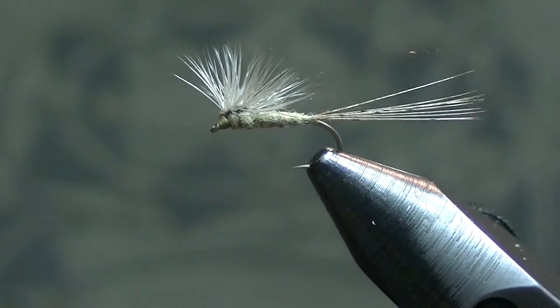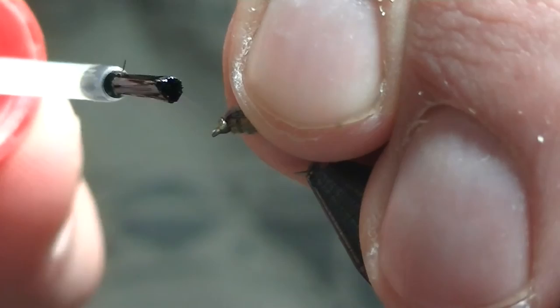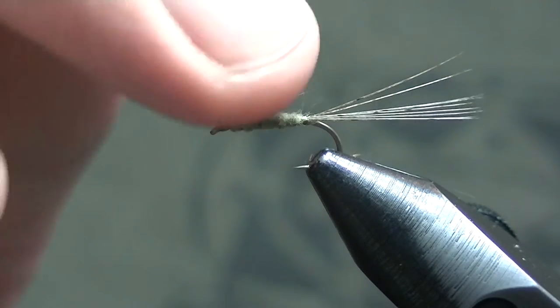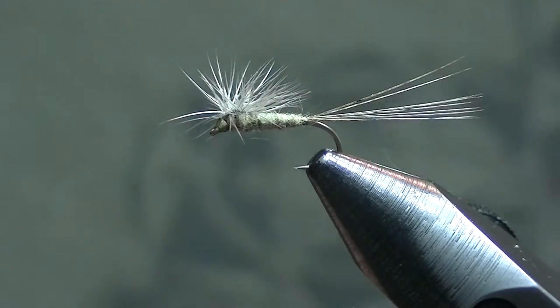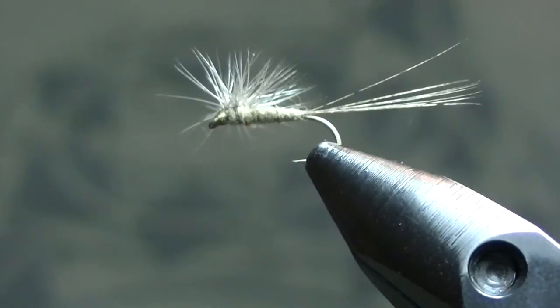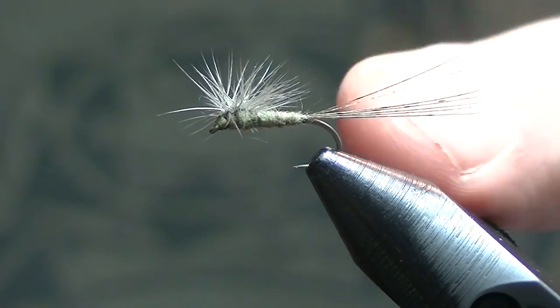Trim the parachute thread out of the way, then touch that thread head with just a little bit of super glue right on top. Take all the hackle fibers, bring them up to the top, then push them back down again. And that's about it — a great little Calibatus fly. Great on lakes, slack water, anything like that — anywhere you've got Calibatus or anything that looks like this, trust me it'll work. The Coq de Leon tail is really nice — it's got that built-in barring and a nice muted gray color overall.